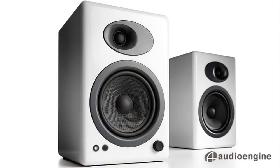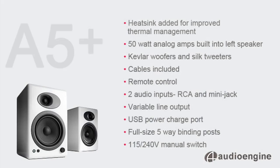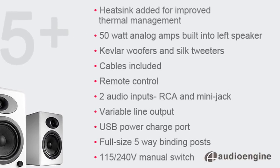The A5 Plus is a high-end powered bookshelf speaker, custom-built by the Audioengine design team using very high-quality components: two 50-watt analog amplifiers, 5-inch Kevlar woofers, silk tweeters, and hand-finished wood cabinets.